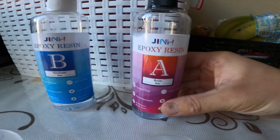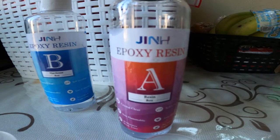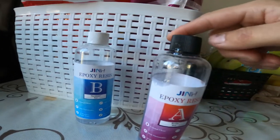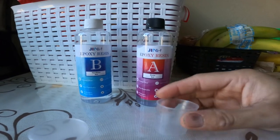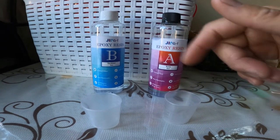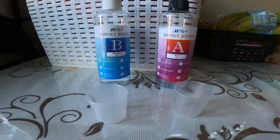So what I'll be using today is Jen brand epoxy resin and hardener — this is 8 ounce and 8 ounce, and this is a one-to-one ratio. So if I do 20 millimeter and 20 millimeter of each, and then just stir for at least a good two to three minutes, and then after that you'll just apply to the item.